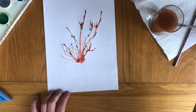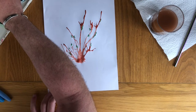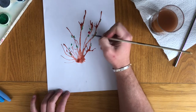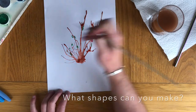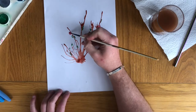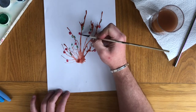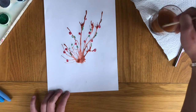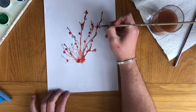Once I have done that, I am going to pick a bright colour for some flowers. I am going to have some red flowers that I am just going to randomly paint around the branches as well, around the green leaves. And then I am going to finish off by putting an orange dot in the centre of all of the flowers.